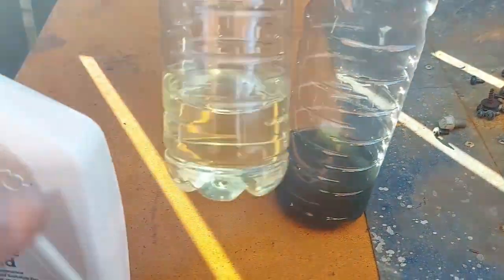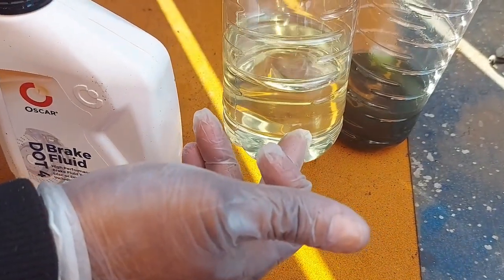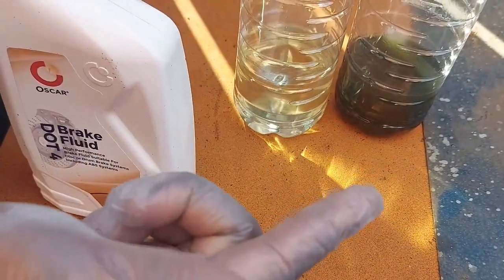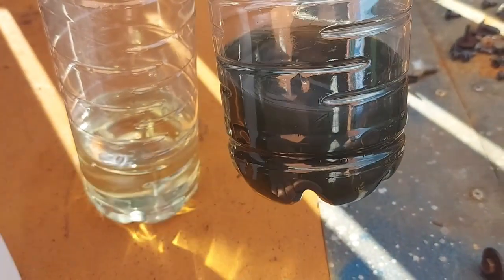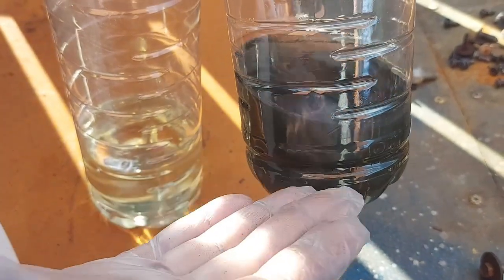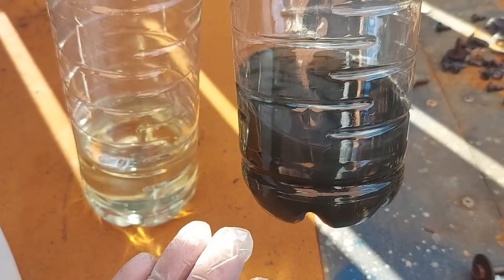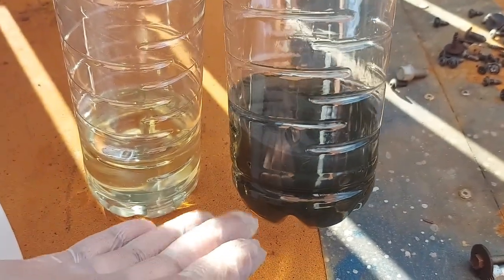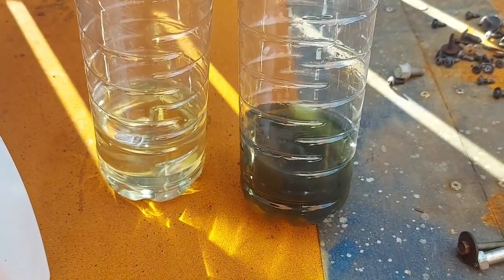When brake fluid is new, there is no moisture in it. There is a tool — I don't have it for now — that you can put into the brake fluid, press it, and it will tell you if there is water in the brake fluid. When there is moisture or water — to put it simply, there is water now in the brake fluid — it makes it thick, it makes it change color like that. And then the water that is in the brake fluid starts to corrode the brake pipes from inside.